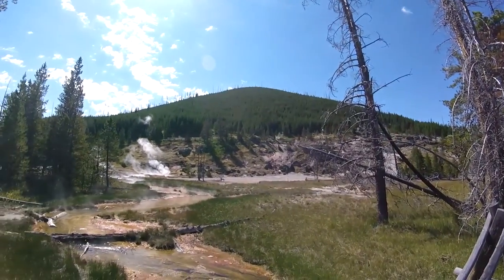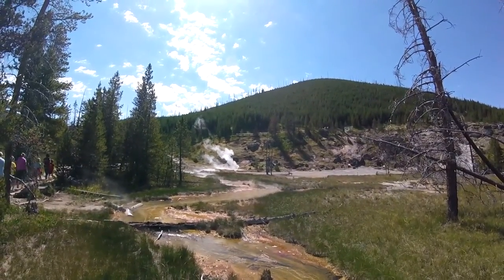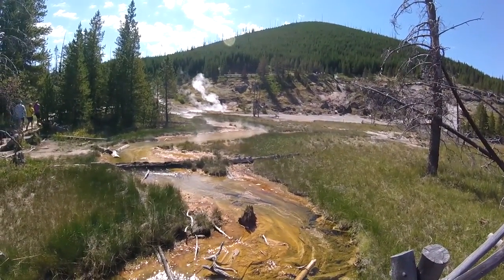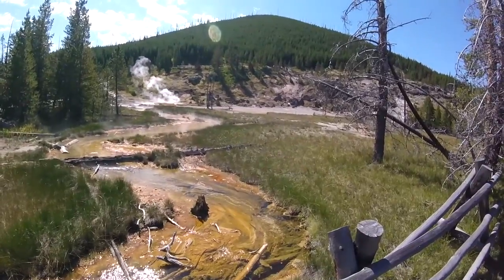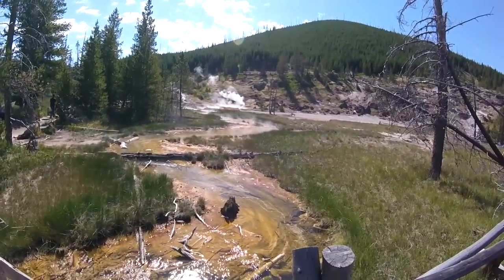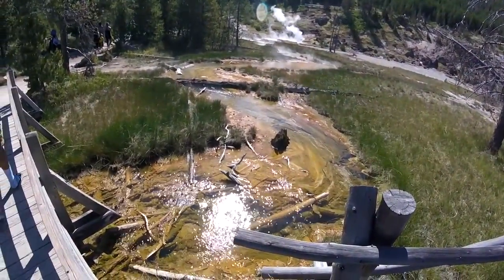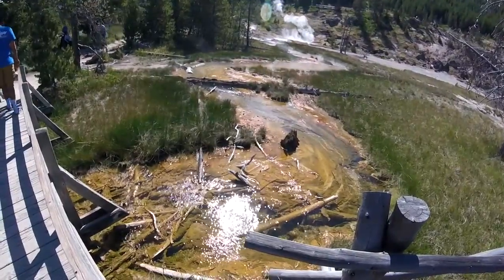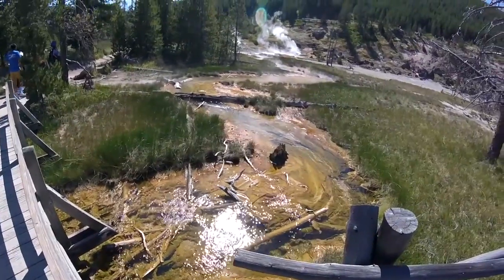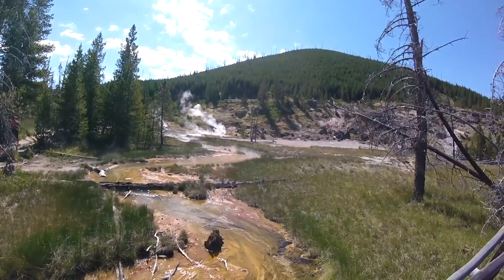It looks okay that way, but I really like how it looks in that direction. Got the steam coming up there and look at this hot little river flowing through. The rippling and glistening of the sun. Just think how hot it is — I ain't gonna touch it either.